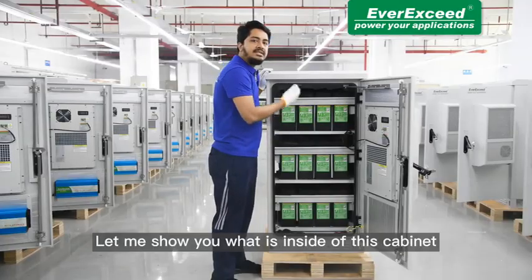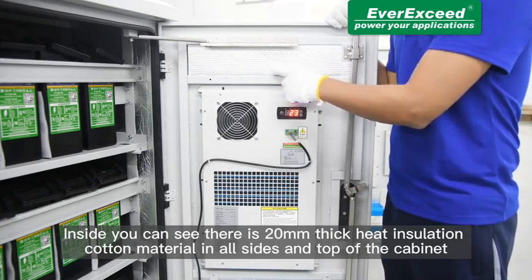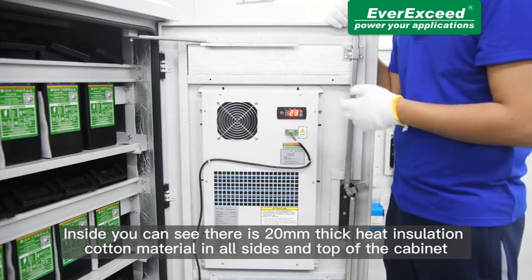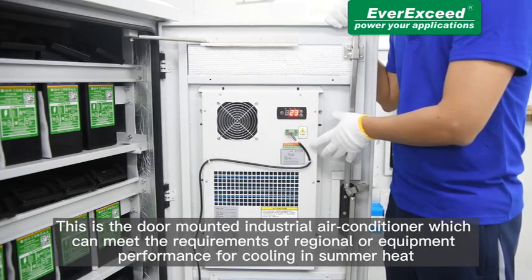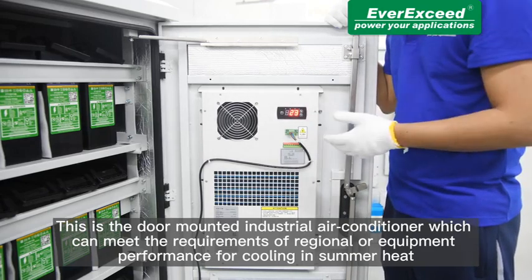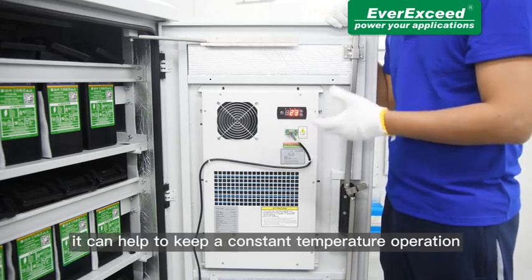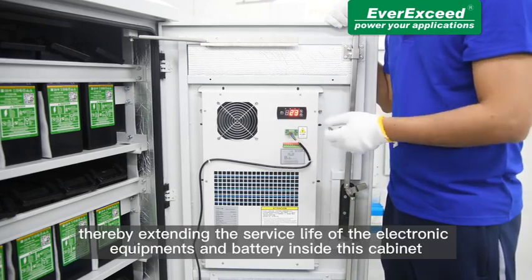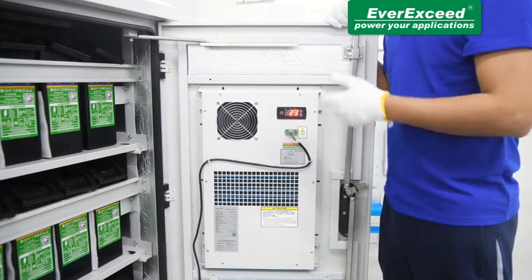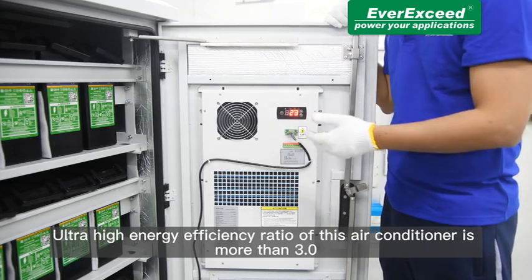Let me show you what is inside the cabinet. Inside you can see there is 20mm thick heat insulation cotton material on all sides and the top of the cabinet. This is the door-mounted industrial air conditioner which can meet the requirement of regional or equipment performance for cooling in summer heat and helps to keep a constant temperature for operation, thereby extending the service life of the electronic equipment and the battery inside the cabinet. The ultra-high energy efficiency ratio of this air conditioner is more than 3.